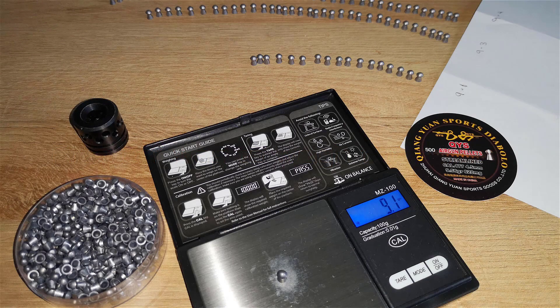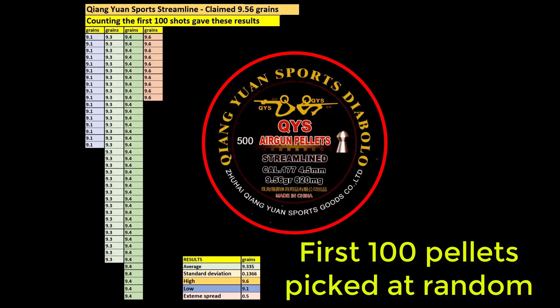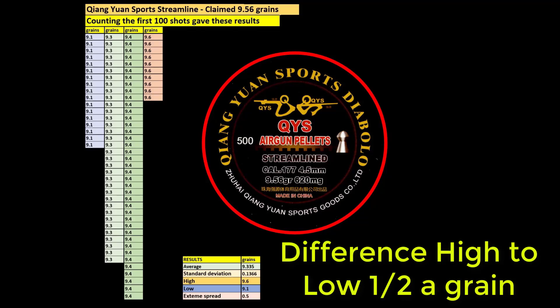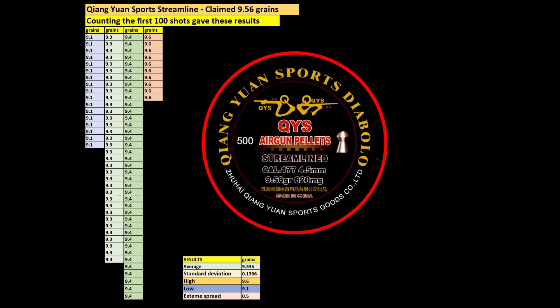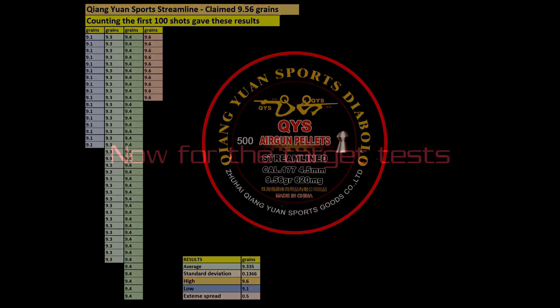That was a bit time consuming — I had to weigh all the pellets to make sure I was getting a consistent result with the chronograph. Looking at the weights, apart from the 9.6-grain ones, of which there were 10, most of them were under what they were supposed to be at 9.56 grains. The average was around 9.3 to 9.4. Pretty consistent in some respects, but not quite at the specified weight.